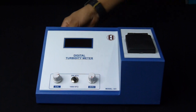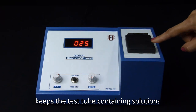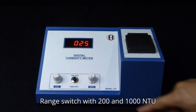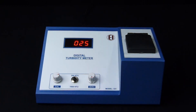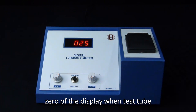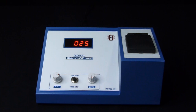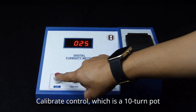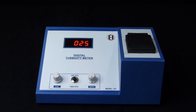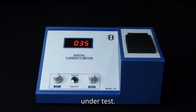Switch on the instrument. Here we have a test tube holder that keeps the test tube containing solutions to be tested. Range switch with 20 to 1000 NTU range. Set 0 control is used to set 0 of the display when a test tube containing distilled water is inserted in the test tube holder and the lid is closed. The calibrate control is a 10-turn pot for calibration of the instrument with standard solution in the light path. The lid of the test tube holder prevents external light from entering the solution under test.